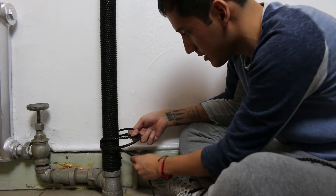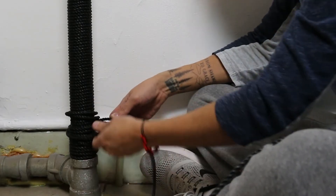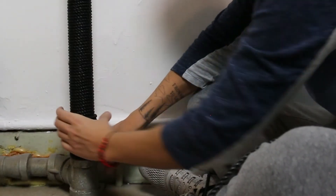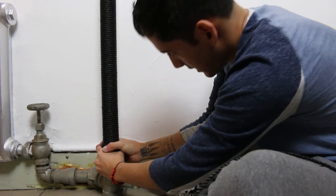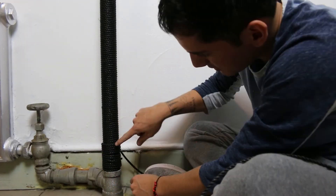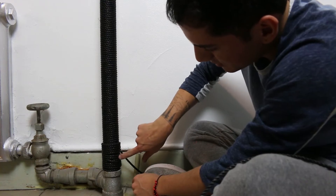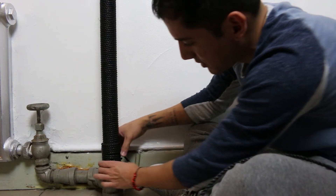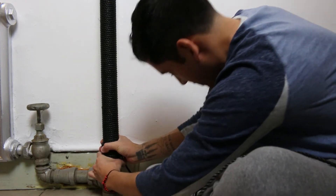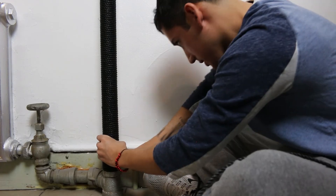So I'm going to tighten it — I want the bulge to be in the back. Just tighten this by turning. Now that last loop is underneath these last three — it's underneath the rope three different times so that if it ever moves it will not unravel itself.